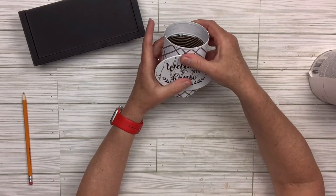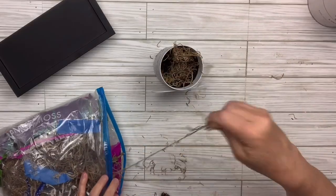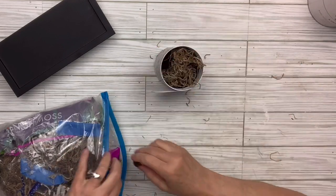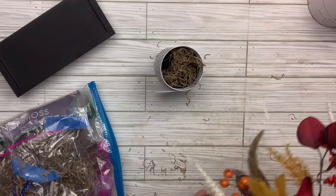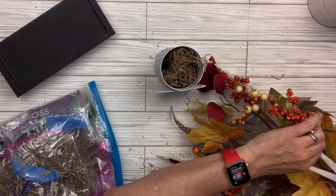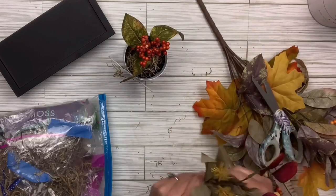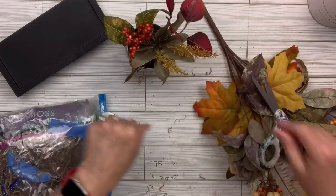Very farmhouse looking. What I like about this is we'll be able to change out the florals for any season. I'm going to add some Spanish moss to kind of fill it, and then this gorgeous pick from Walmart — this thing is going to last forever, there are so many things on it and a bunch of different color leaves, that's what really attracted me to it. I'm just going to cut off pieces and start putting in different leaves.